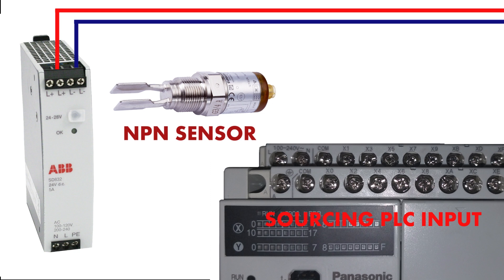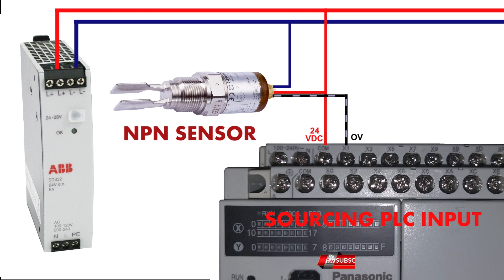Now let's see which sensor is suitable for a sourcing PLC input — it will be a PNP sensor. We will connect 24V at the common PLC terminal, and zero voltage will come from the sensor output. This will turn on the optocoupler in the PLC input unit.